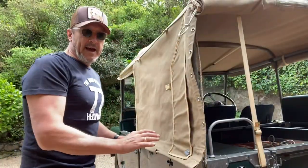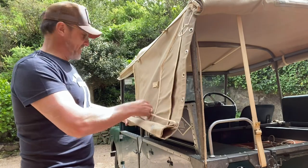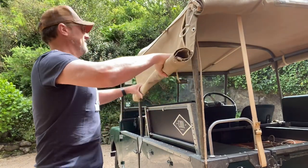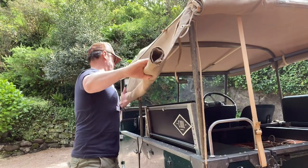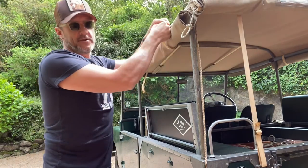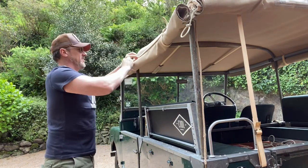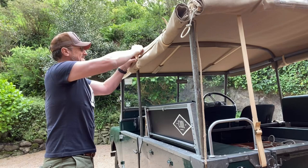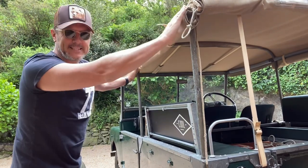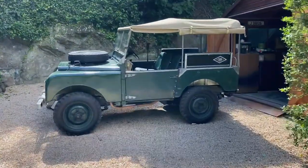And of course the beauty of the original, very simple hoods is that they take no time at all to roll back up — even though you can see then I'd forgotten to undo the strap on the inside. You don't have to worry about all these snap-fast fittings. This is what it was designed to do. And of course it wouldn't be a proper day Land Rovering if we didn't have a little drive — it's always a good idea to keep these old girls on their toes.